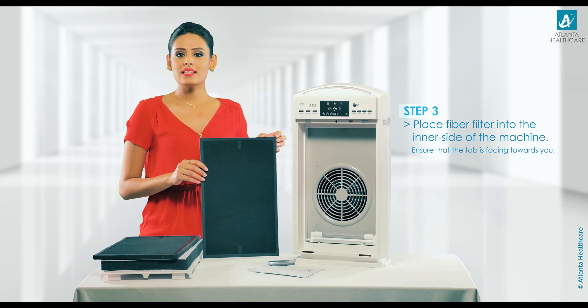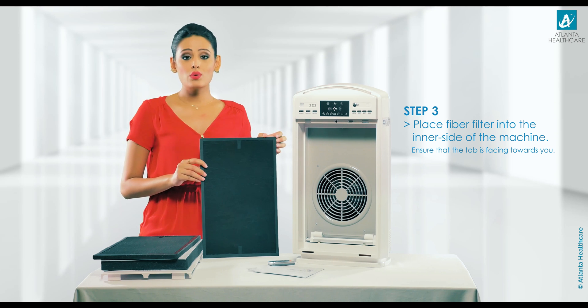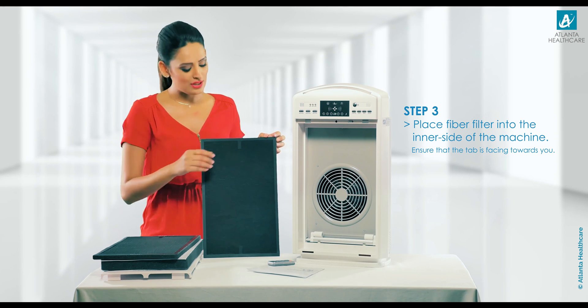Step 3: The next step is placing the fiber filter into the inner side of the machine. You have to ensure that the tab is facing you.